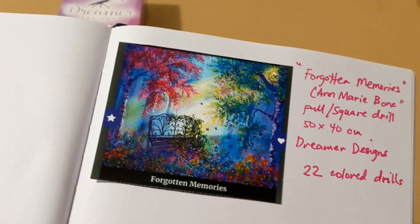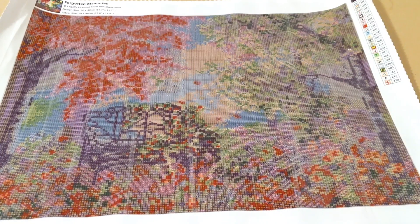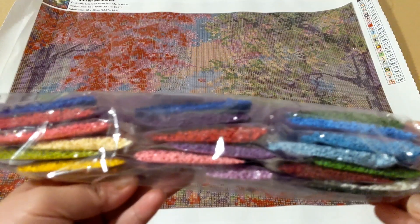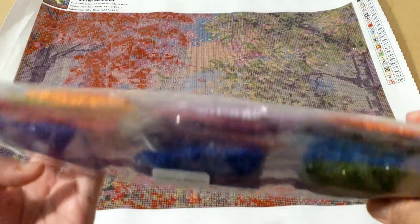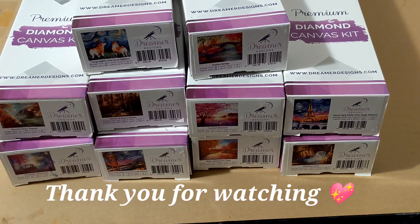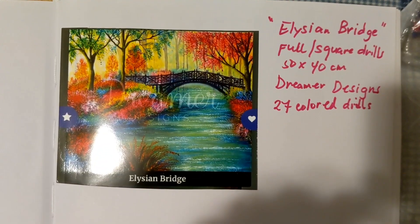Last but not least is Forgotten Memories. Look how beautiful that canvas is! And these are the drills — so colorful! That's all for now. Thank you for coming along with me — I hope you enjoyed looking back at our diamond canvas kits from Dreamer Designs. Stay healthy, stay safe, and God bless you. See you again on my next video. Happy drilling, God bless, bye!